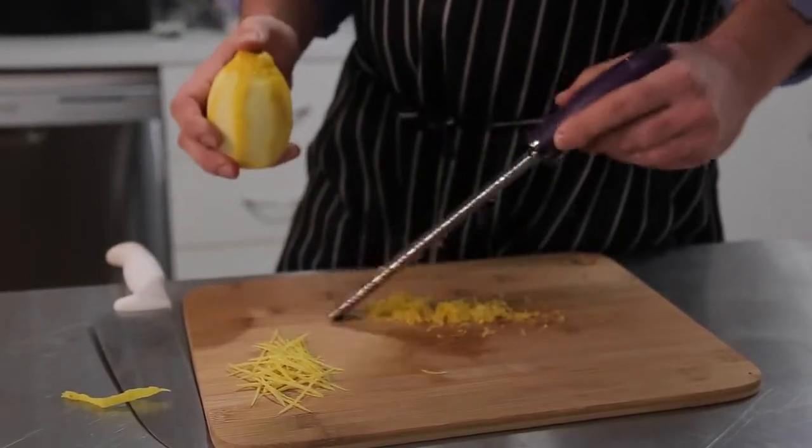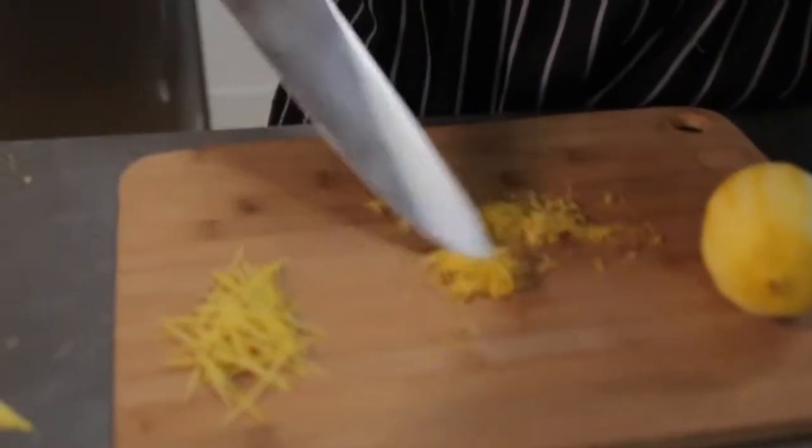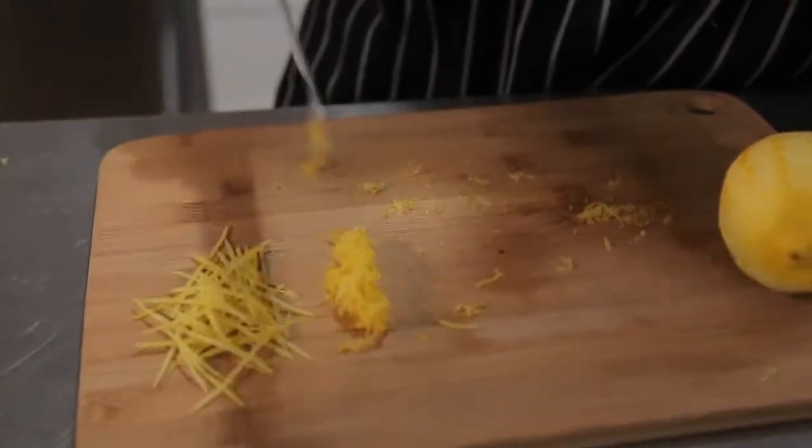We often use zest in our recipes for marinades, dressings, and adding it to dishes for some extra zest. And there you have it — zest two ways.